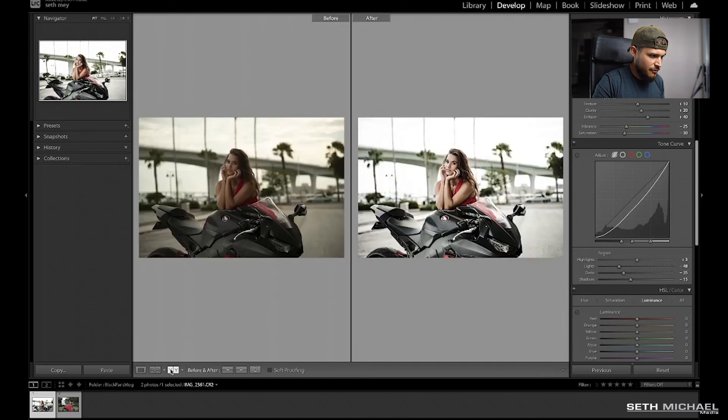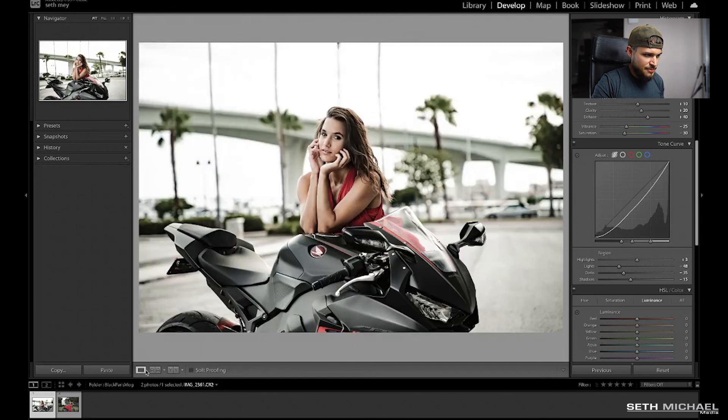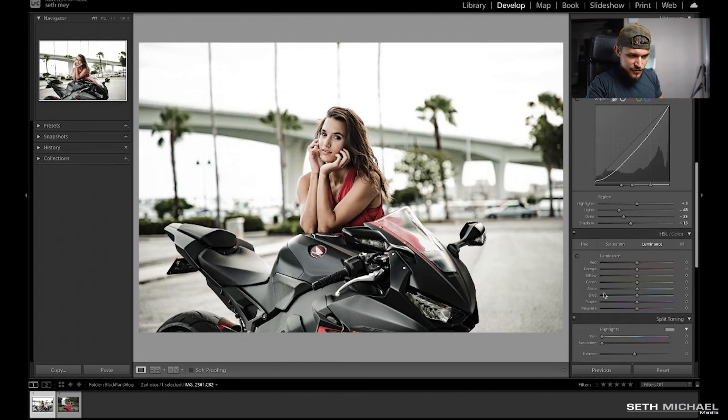Again, we'll look at the before and after. I'm trying to make this as quick as possible so you can get in, get out, get your pictures edited and posted to your Instagram feed. So we're going to keep going. The next thing is we've got our HSL sliders down here — we're going to start on the hue sliders right here.